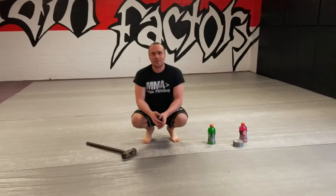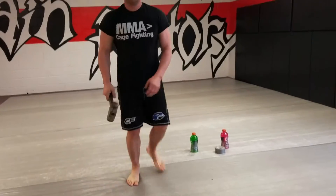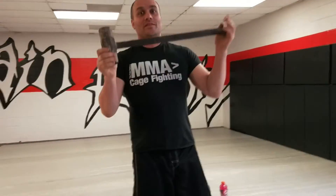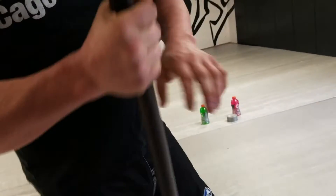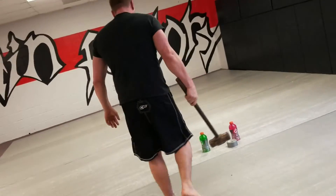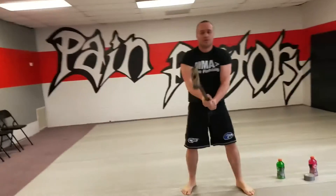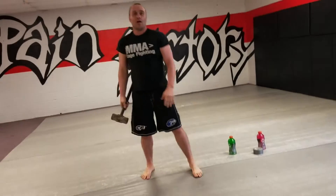This is probably the best fitness equipment I ever made, like 25 years ago. It's got a car axle welded into a sledgehammer. The reason I like this is it's not for hitting tires — anybody that does that, it just twists and goes off sideways, it's not very good.